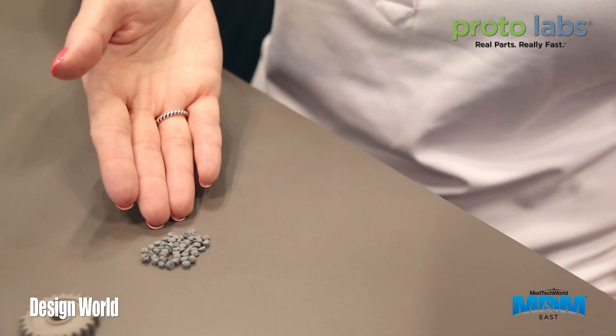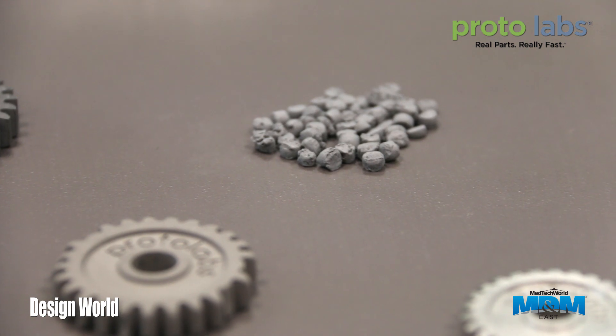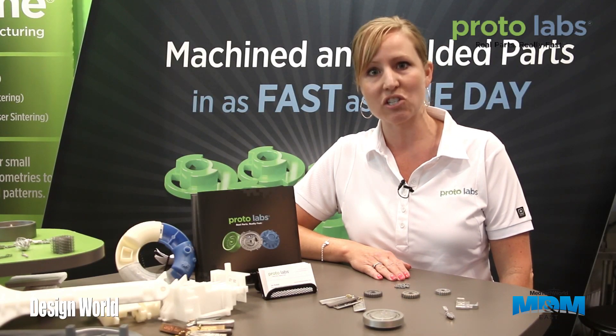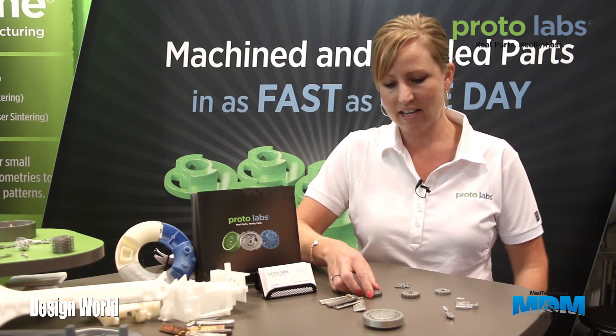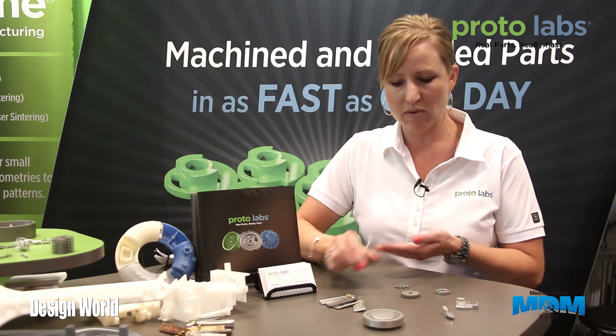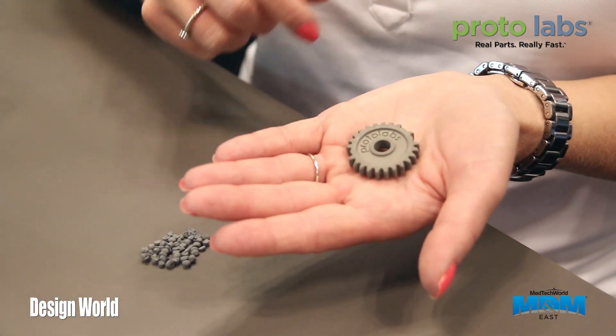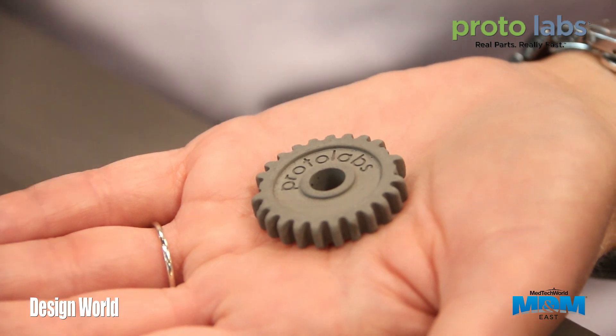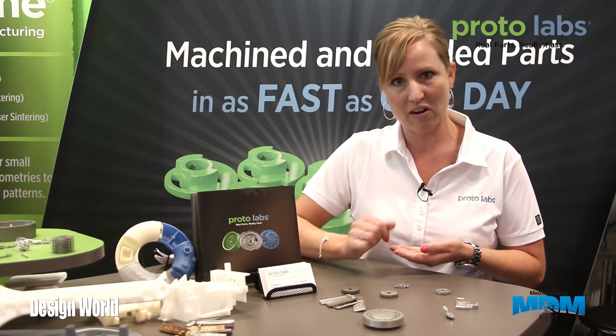The MIM process starts with feedstock — that's a mixture of fine metal particles mixed with a thermoplastic resin binder. We take those particles and run them through a standard plastic injection molding process and the end result is a green part. We take the green part and run it through a de-binding process. It starts breaking down the thermoplastic binder and you end up with a brown part that's very fragile, the same size as the green part.